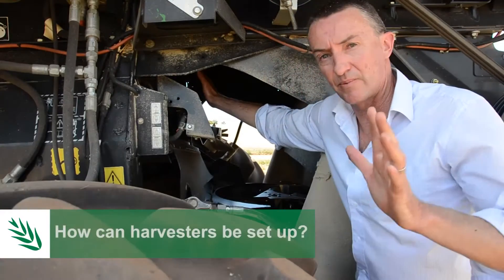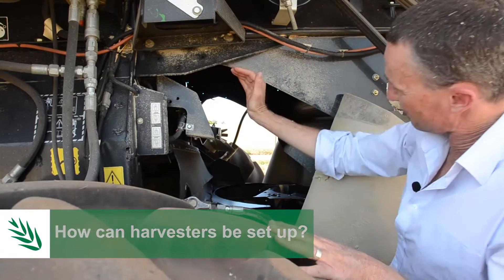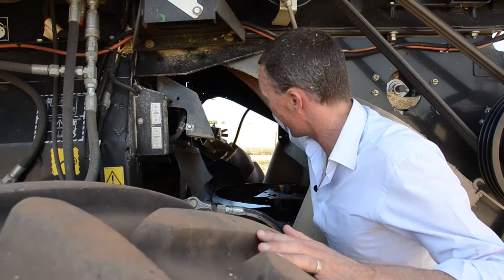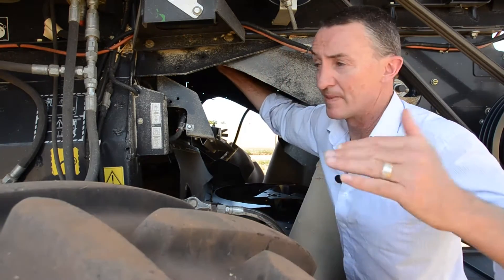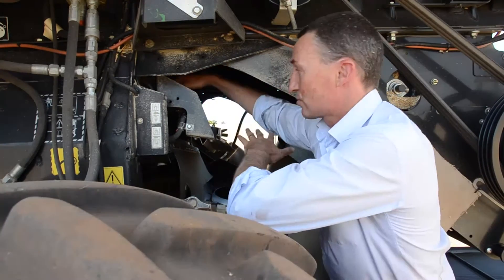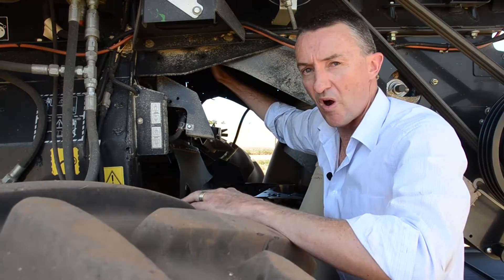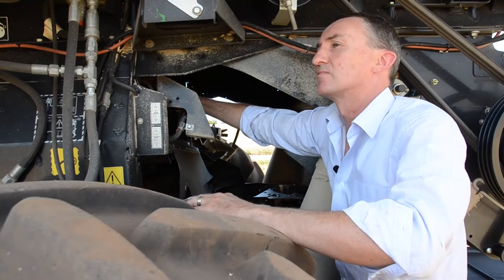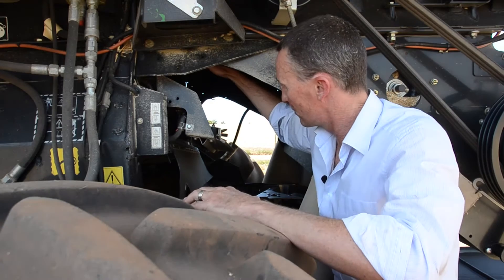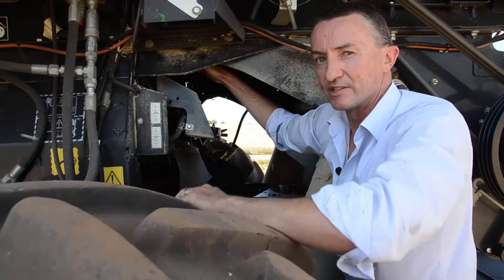Some harvesters aren't as good at separating chaff and straw, so you use a baffle — a curved-shaped piece of steel — to direct the chaff below the baffle and onto the belt, and keep the straw above. We don't want the wind too high because if it's high we'll blow the weed seeds right over the top of that baffle and they'll go out with the straw. What we're trying to do is get the weed seeds in the chaff under the baffle and onto the belt so they end up in the chaff cart.